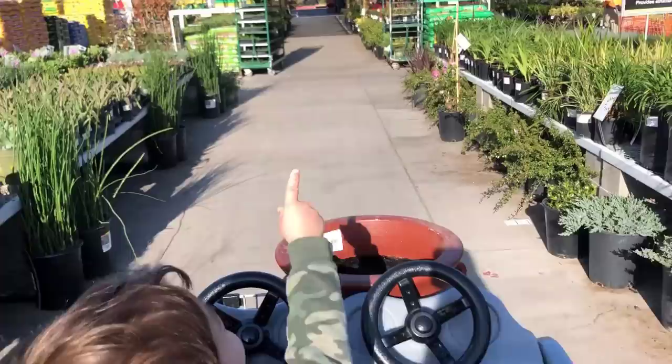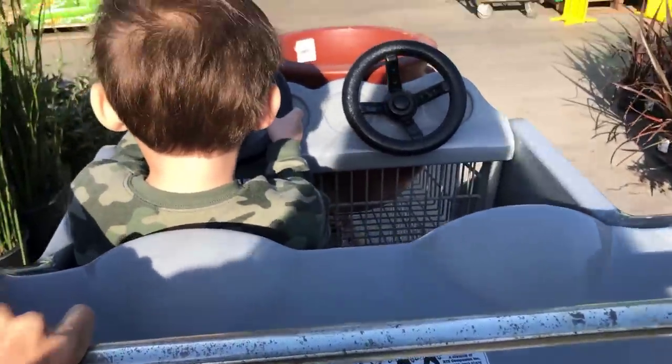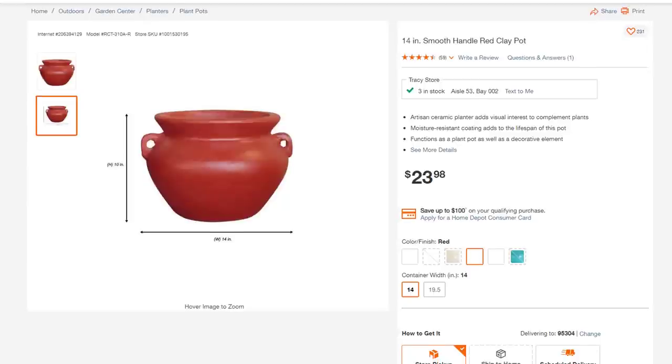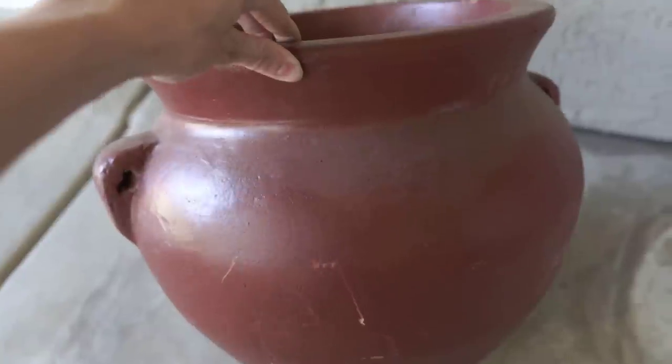This project started out at Home Depot — that is where I found the terracotta planter. Home Depot offers these planters in several different colors and two different sizes: a 14 inch, which is the one I used, and a 19 and a half inch. They come in all different colors. Last time I used a more orangey color and this time all they had was red. There's also a blue color. The color doesn't really matter since it's just going to get covered up anyway.